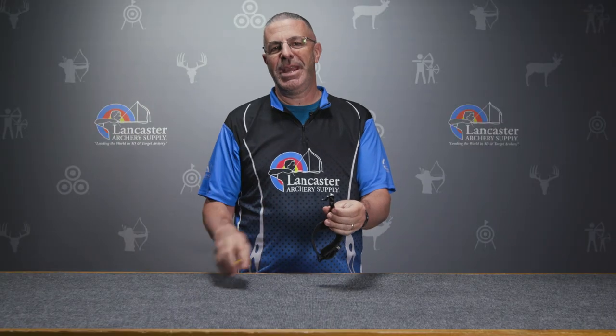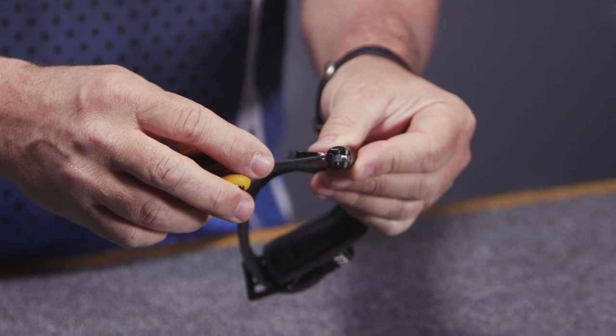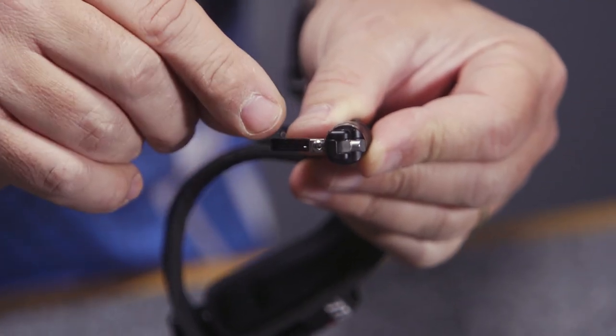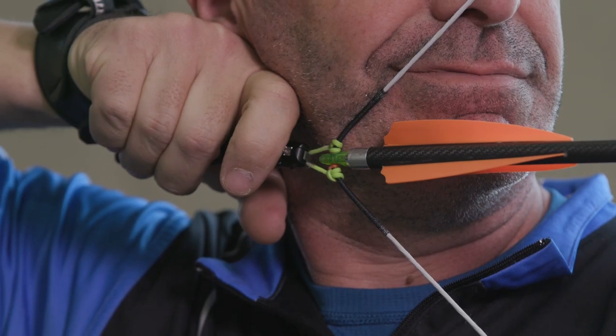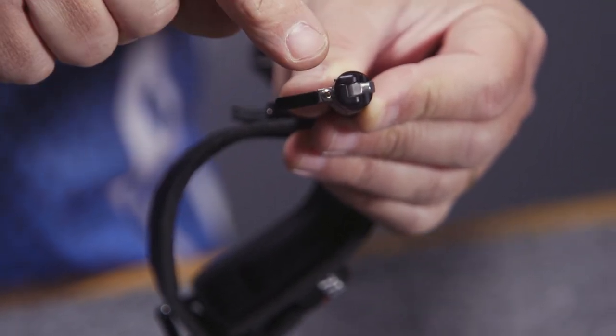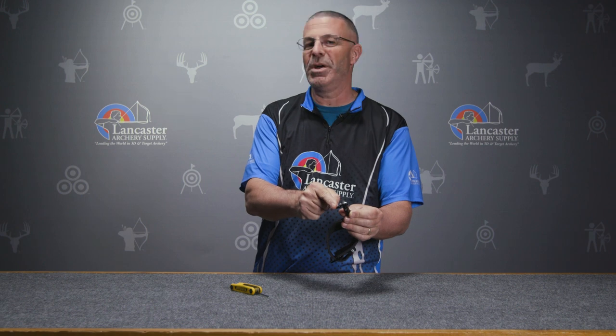Now up here on the trigger — the name 'hybrid' comes from this: there's going to be a screw right here. If I take this screw out, I can pop off this trigger. Right now I have it in the swept back position. There are two other positions I can put it in: straight out to the side sweeping forward, or I can flip it over and it'll be straight out to the side curving backwards. So three different trigger positions with just the one trigger.